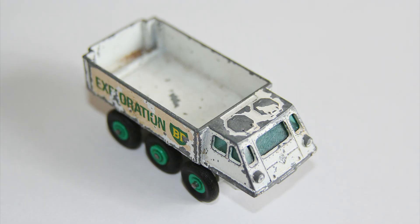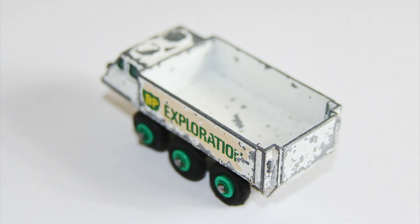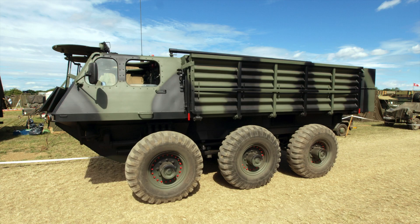This Stalwart was in an okay state, just suffering from a touch of paint loss and decal damage, and it was also missing its canopy. I think I scrambled around a year ago to find a set of six tyres. Here's an image of the real life Alvis Stalwart.